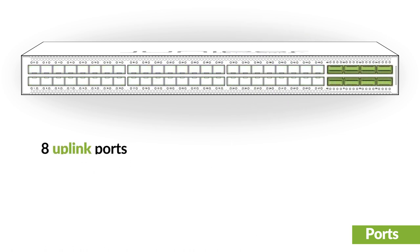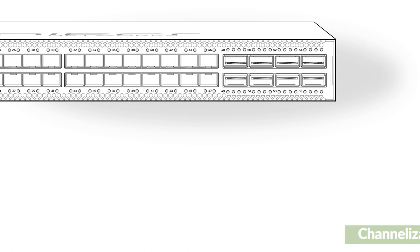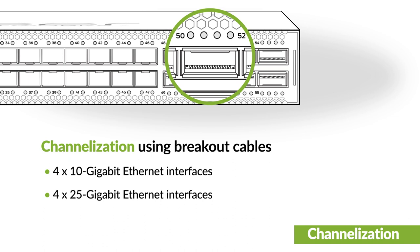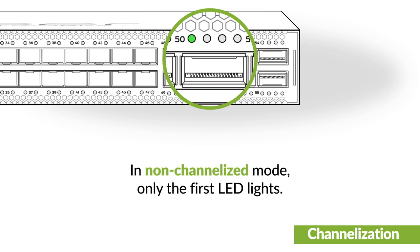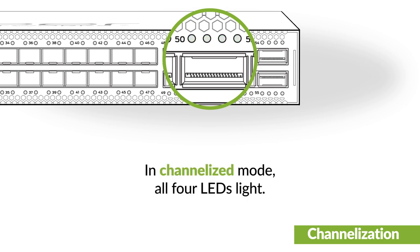The uplink ports support 40 or 100 Gigabit Ethernet speeds. Or, you can channelize each uplink port into 4 10 Gigabit Ethernet interfaces or 25 Gigabit Ethernet interfaces by using breakout cables. When the port is not channelized, only the first LED lights. When the port is channelized, all 4 LEDs light.